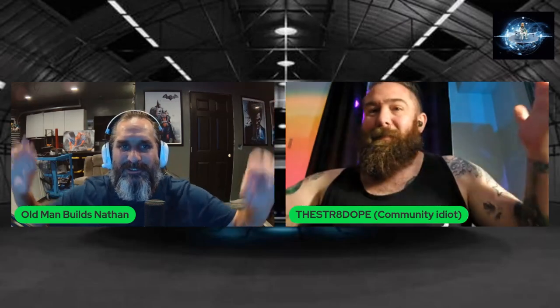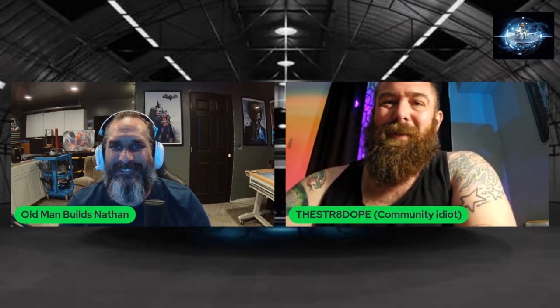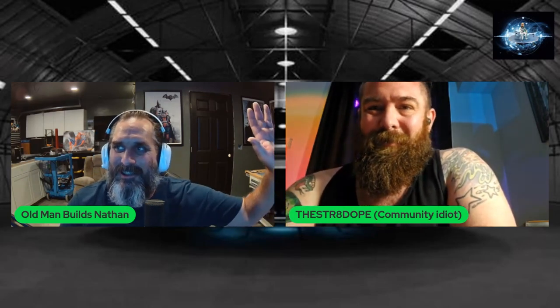Tell Ben I said hello. Thank you for coming on, I really appreciate it. Thank you for having me, I love this. Not a problem — we'll have to do it again. Catch you later, Nathan. All right, see you later. Bye.